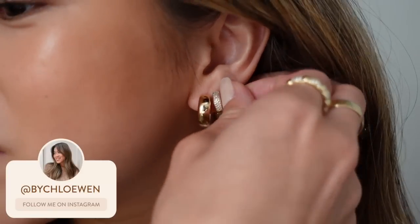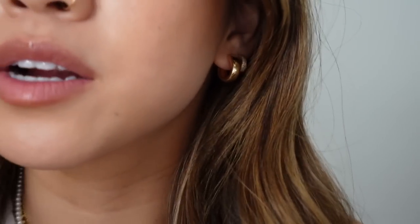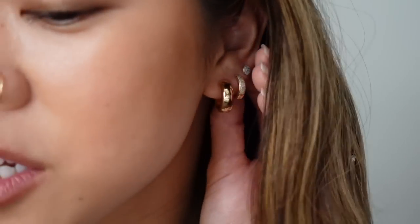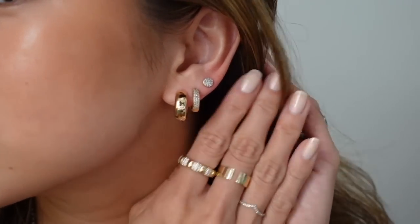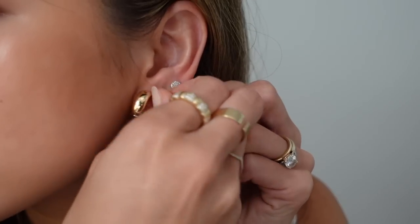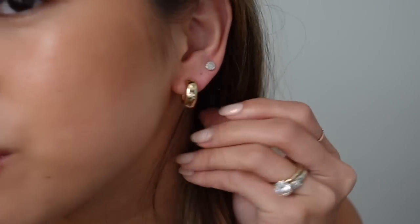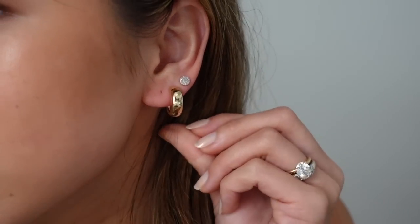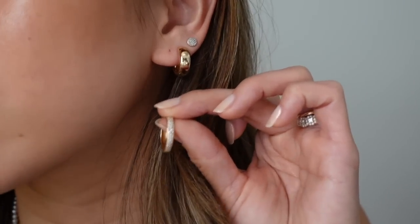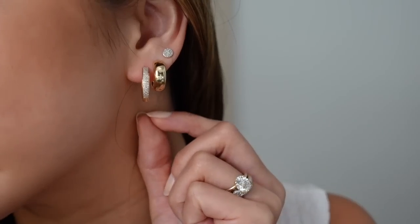I feel like these are such a good everyday bold hoop — I love them, and the fact that they're 14 karat gold is so so good. They're so pretty. I'm going to swap these out and add in a little stud here — these are also Mejuri, I think these are called the Pave Dot Stud. Oh, that's a cute stack! I really, really like that. Then I'm going to move the Plush Hoop to my second piercing and put in these Pave Bold Medium Hoops to see what that stack looks like.